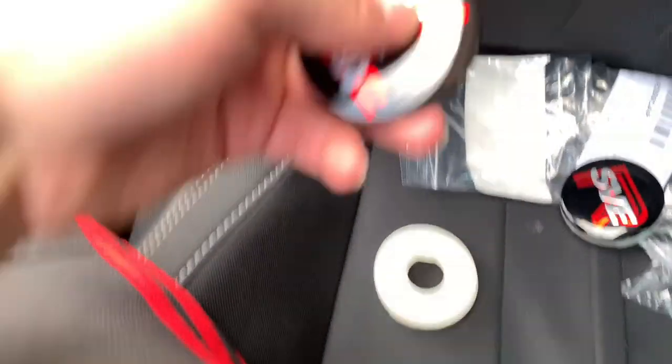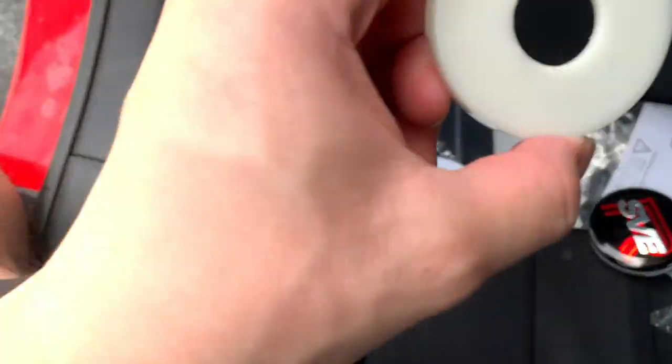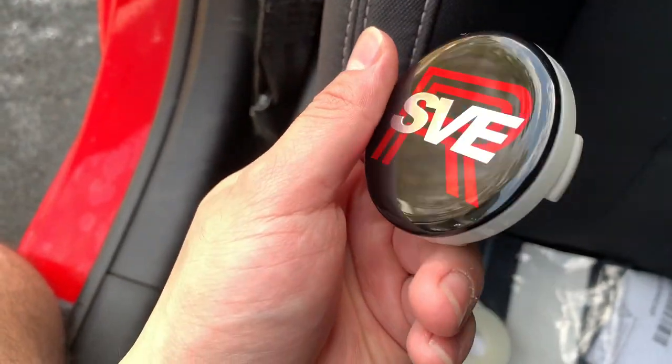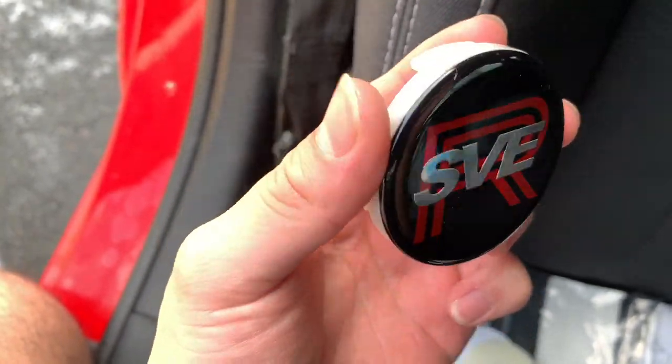One thing I did not notice — you actually have to glue these on with double-sided tape. So we got to do that on the other three as well. I think these look way better than the pony ones. The red is going to pop out with the black.